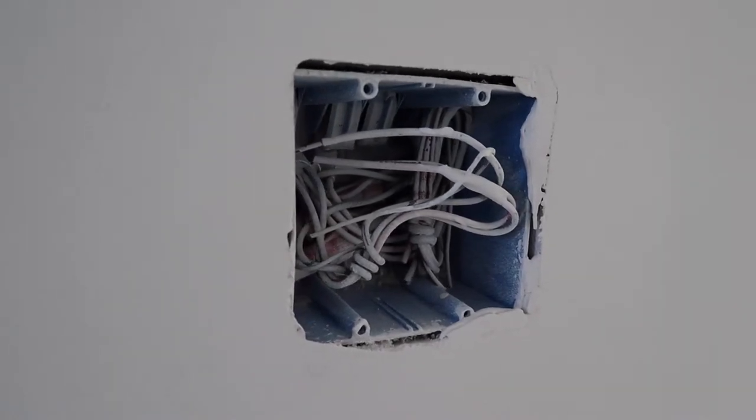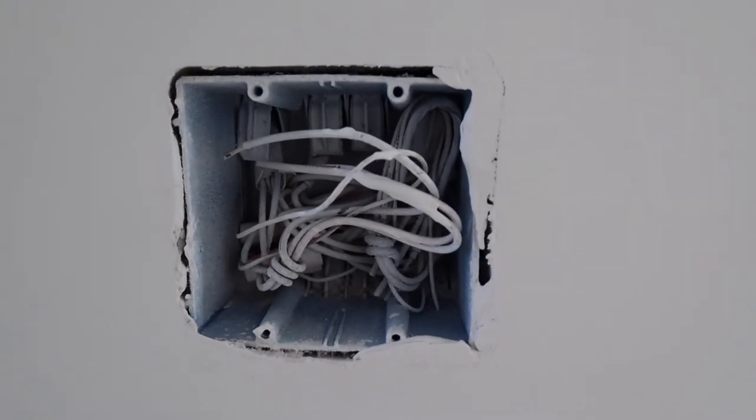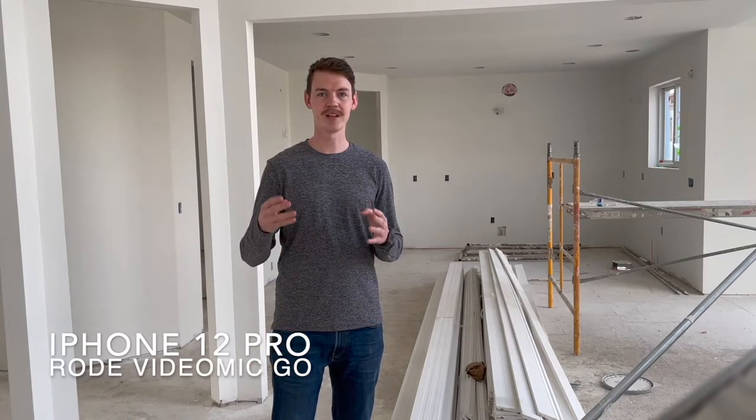Another thing we're going to check when our drywall is finished is going around and seeing that all our boxes are flush. Electrical code stipulates that your boxes cannot be more than one quarter of an inch behind the face of the drywall. At this point our electrical code check is done, but we do a final electrical after everything is complete. If the inspector sees a box out of compliance, he could make you take it out of the wall and re-fix it, which is going to mean a lot of drywall work you don't want to do weeks before you have to turn over the house.